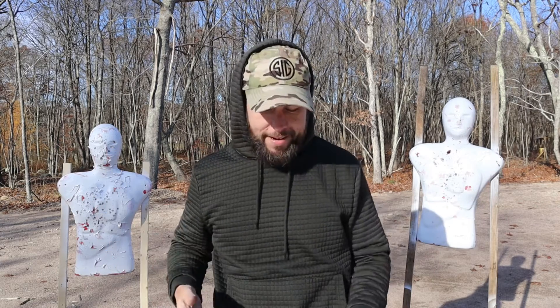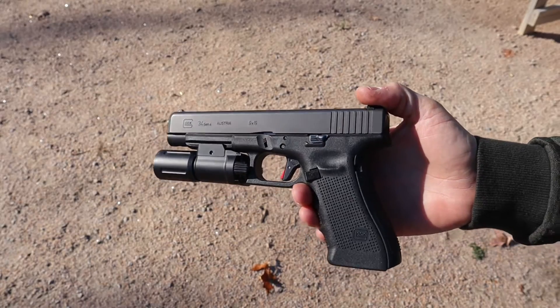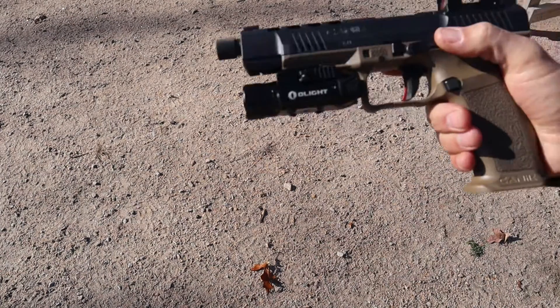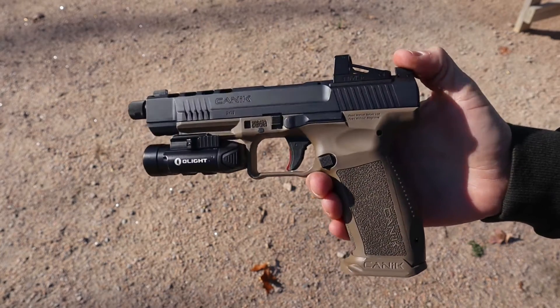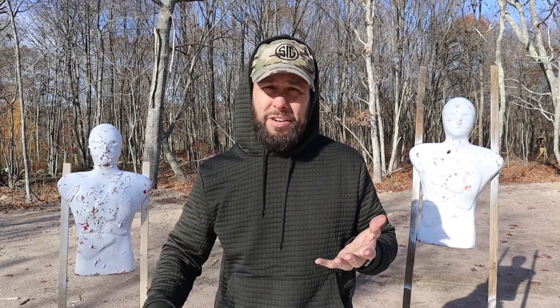Quick timeout — I completely skipped the magazine release. The Gen 5 Glock has a reversible mag release for lefties and righties, in a good spot with good texture — drops magazines freely, no complaints. The Canik mag release is metal with slightly better texture, also reversible, good shape, good location, drops magazines freely. As far as magazine releases, they're very similar — maybe a small edge to the Canik for the better texture.